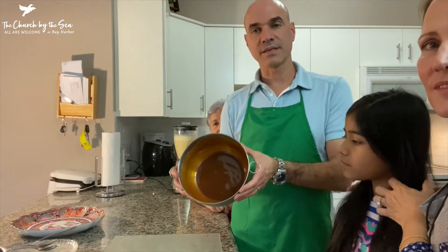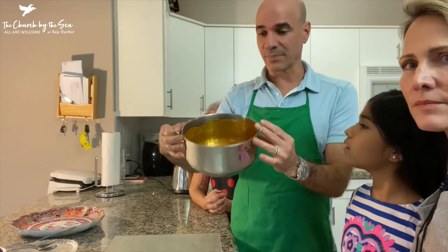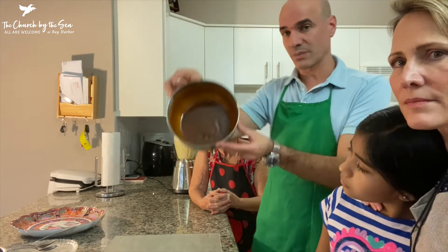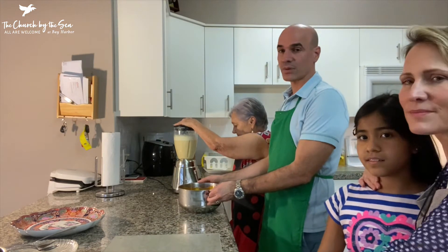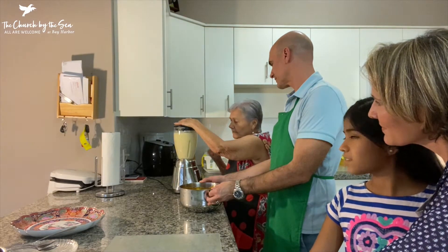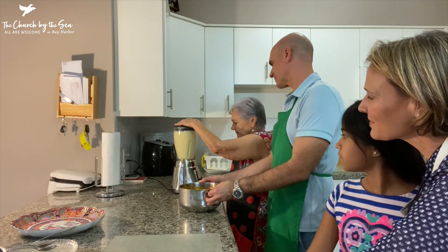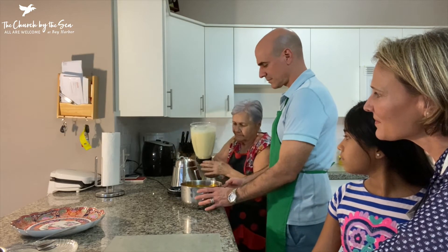Now it's completely solid — as you can see, it doesn't fall out. Be very careful because even now the pan is still a little hot on the sides and definitely on the bottom. So now that it's solid, we're ready to pour our milk and eggs in. She's going to blend it again really quick and pour it straight in.